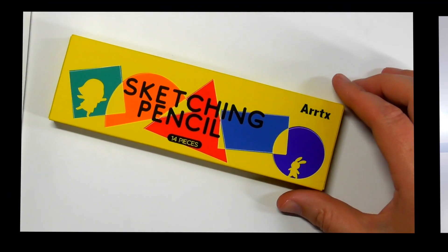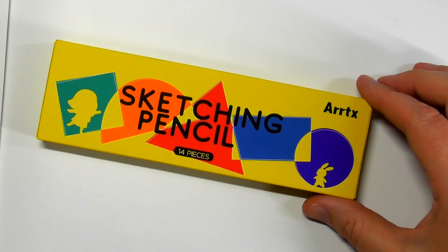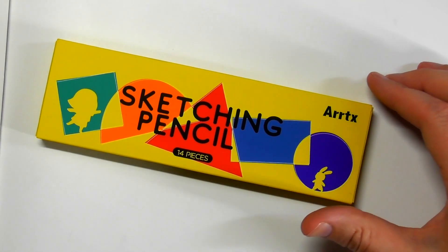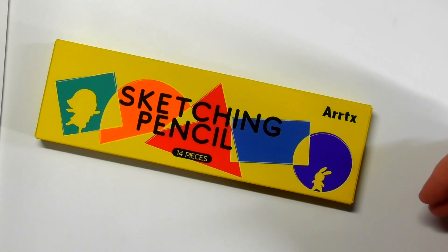Hey guys, Harry here from the Art Gear Guide. Thank you so much for joining me today. As you can see, I've got a review of the brand new sketch and pencils from Art X. Art X have been around now for a couple of years.